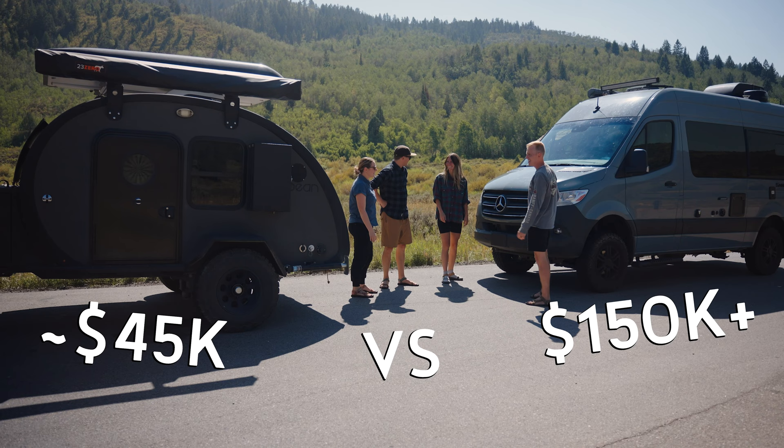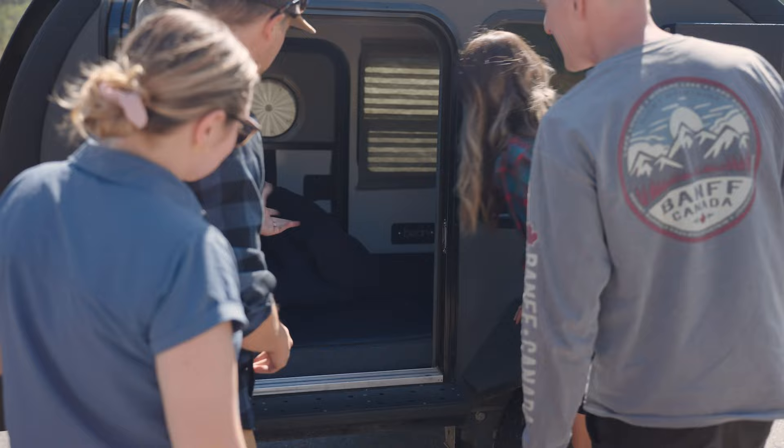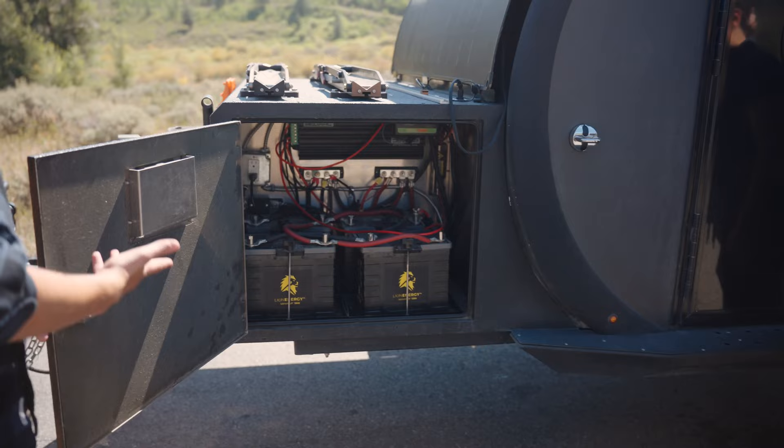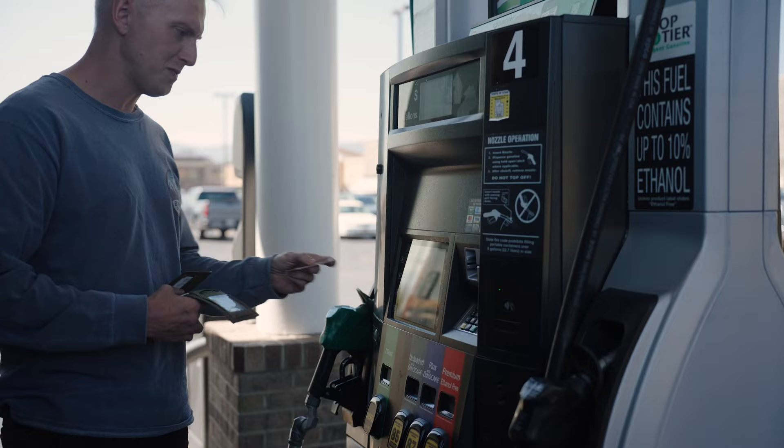Let's talk about money. Bean trailers vary in price depending on which trim you go for and what accessories you add. The Black Bean, which is shown in this video, will average around $45,000. Obviously, to make it a fair comparison, you do need a vehicle to tow your trailer, but most people have a vehicle already if they're looking at buying a trailer. For a van conversion, you're looking at at least triple that figure — the van itself is going to cost almost $100,000, not to mention the poor fuel efficiency and how much you're going to spend filling it up for every trip.